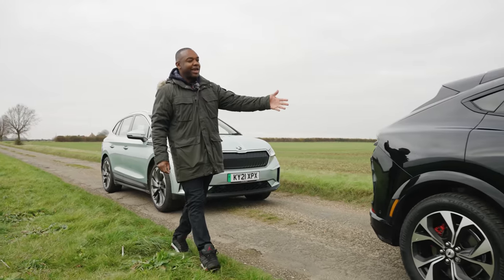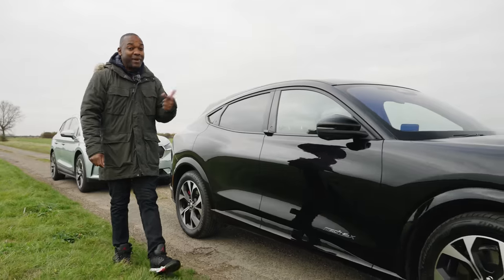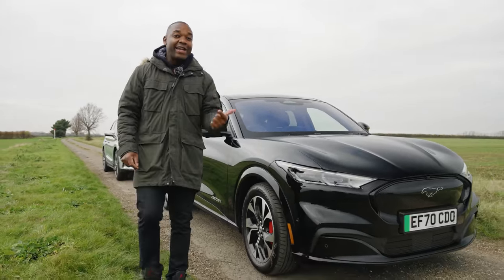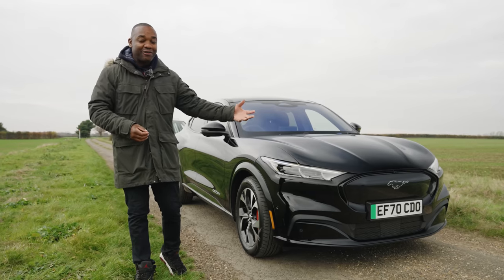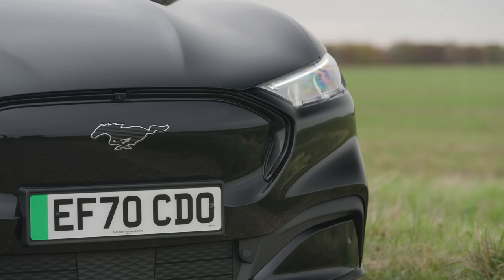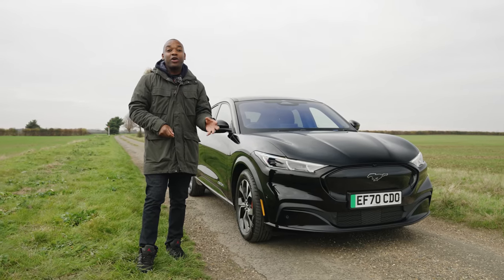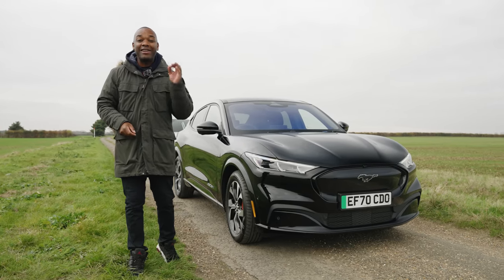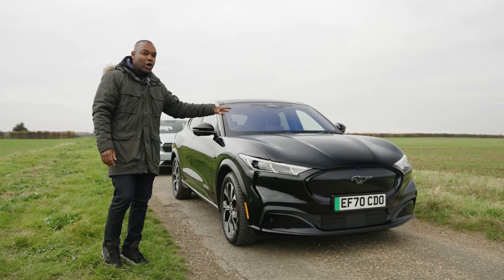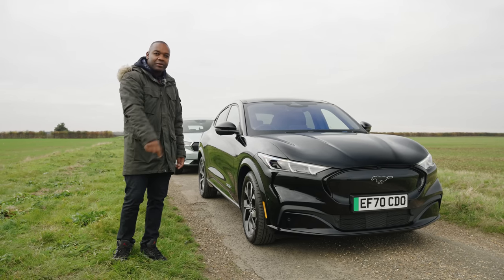How does that compare with the Mustang Mach-E? Well, again, there's a standard range and an extended range with different battery sizes — either 70 kWh or 91 kWh — and the range depends on whether you go for all-wheel drive or rear-wheel drive. I'll give you the rear-wheel drive numbers to keep things simple. Small battery rear-wheel drive will take you 273 miles; big battery rear-wheel drive will go 379 miles. Essentially, all versions of this car go a little bit further than their equivalent versions of that car, but not by much. You're welcome.